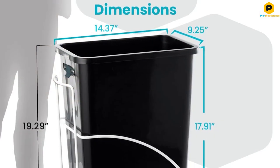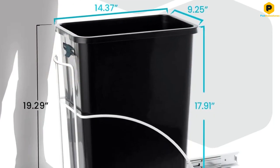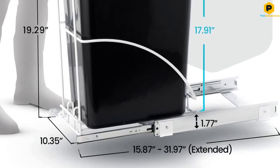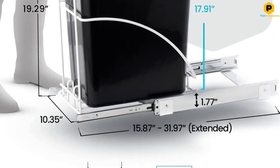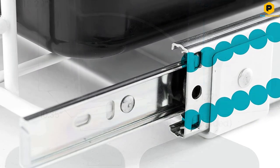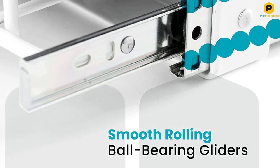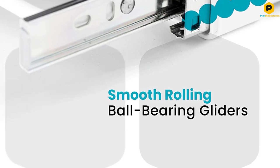But if your trash cabinet is compatible with this size, this is a great option for you. Even though this is a premium option, it still manages to deliver great value with a chrome-plated steel frame and ball-bearing gliders. The included structure also has a handle so that you can easily grab the bin and move it along.